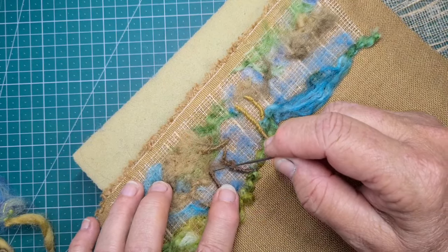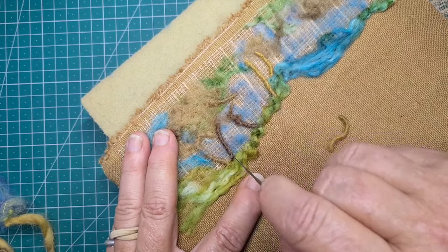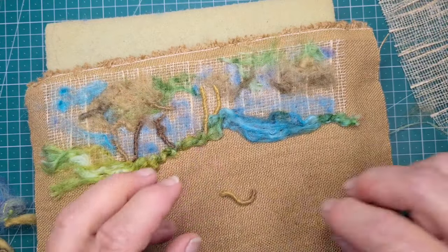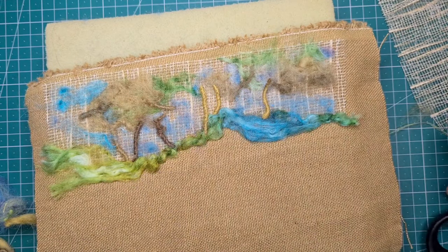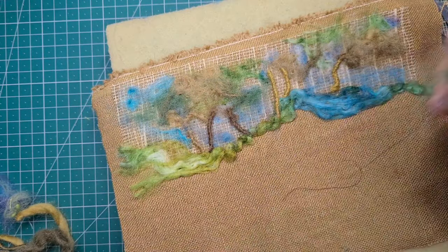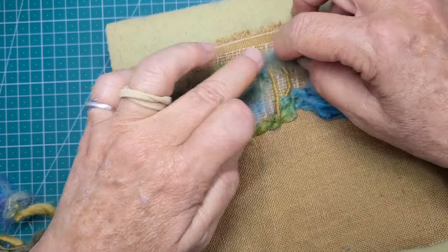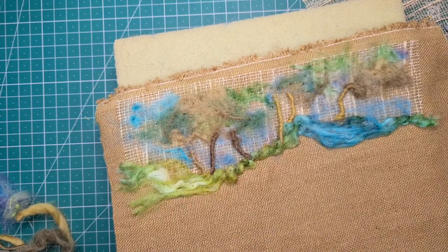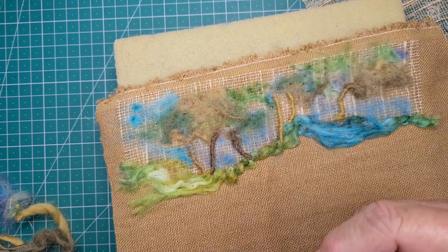That's why I like these variegated yarns — because they have so many different colours that you can use. We've got some lighter ones, we've got some darker ones, and I'll space them out. Now I'm just adding a little bit more to the top. I'm not going to be totally satisfied for a while yet, but I'll come back to it.